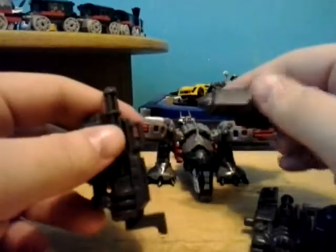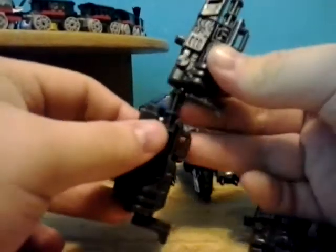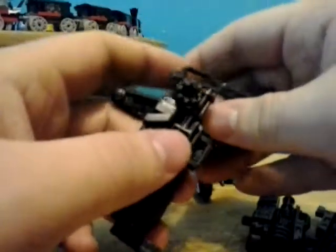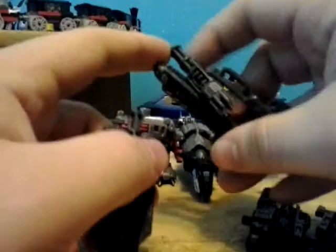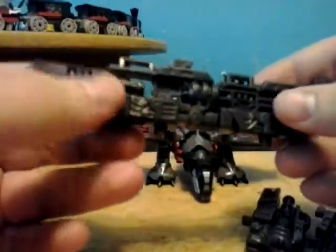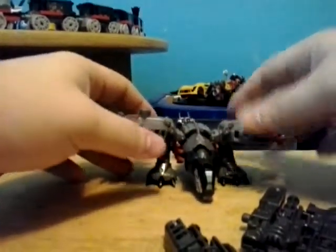Now, I know what you're thinking — Justin, why is there two of the same mech tech weapon in front of you? Well, as I mentioned in previous videos like my Dark of the Moon Ransack, Revenge of the Fallen Ransack, and Dark of the Moon — this is my second Laserbeak, so one combined weapon. Pretty cool.